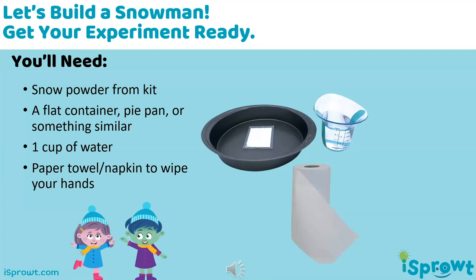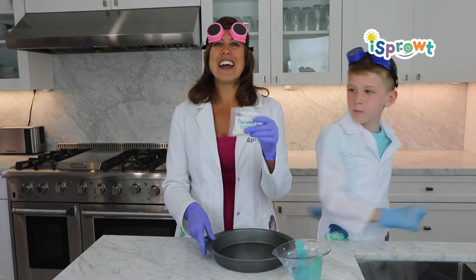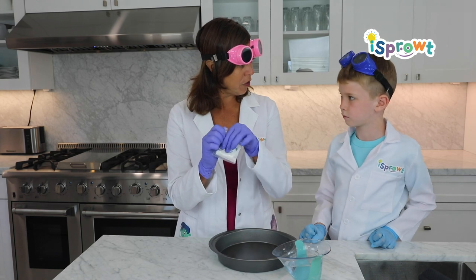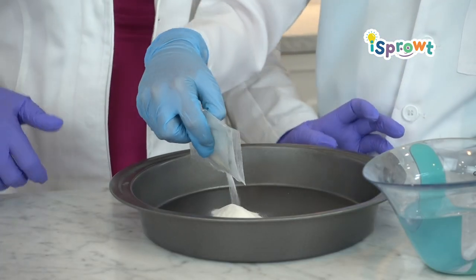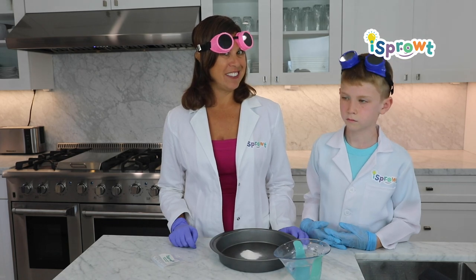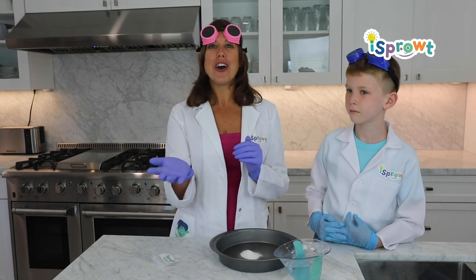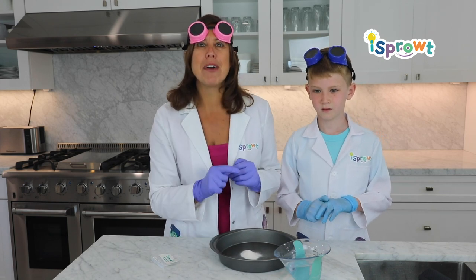So friends here's what you're going to need: get your snow powder ready, you're going to need some type of a plate or pan or dish — something that an adult says you can leave out for about a week — and then you're going to need one cup of water. If you're all ready for your experiment join us. If you need a minute, now's a great time to pause and come back. All right friends, here's what you're going to do: open your snow powder and pour it in one spot in the middle of your pan, one big pile all in the middle. What do you think is going to happen when you add water to your snow? You can write down your prediction in your book, think it in your head, or say it out loud. Make a prediction, scientist.